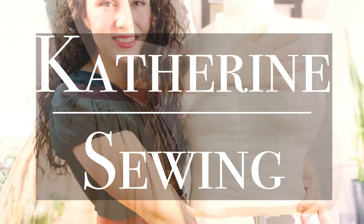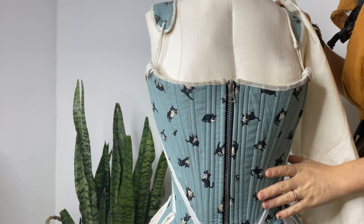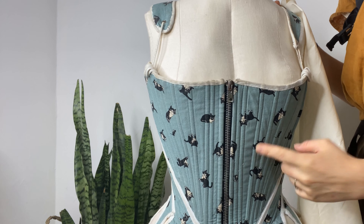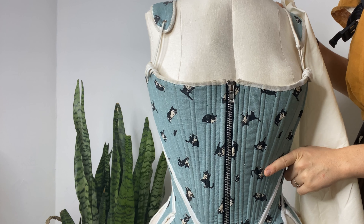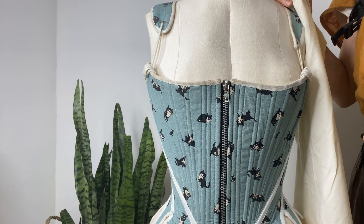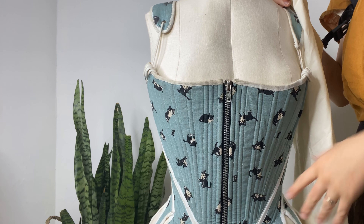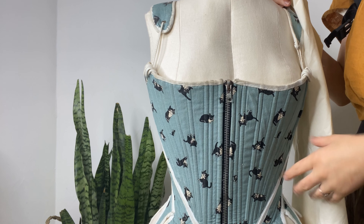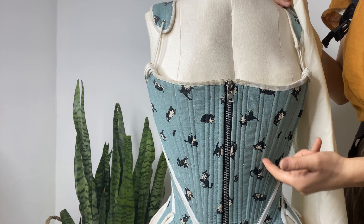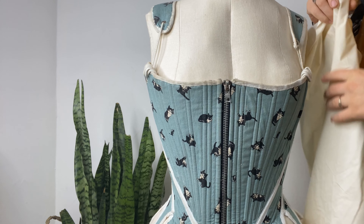So here's my dress form — my DIY dress form. I just wanted to show you that since I'm draping an 18th century bodice, I have a pair of 18th century stays on the dress form. If you are planning on draping anything historical that is going to be worn over a corset, or anything you want to give a corset-like shape to the body, then you're going to want to put the appropriate undergarments on your dress form.